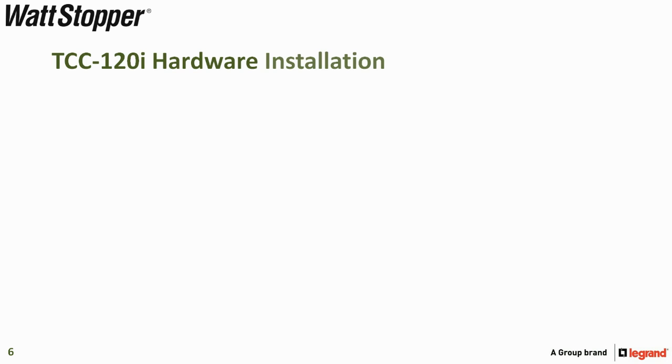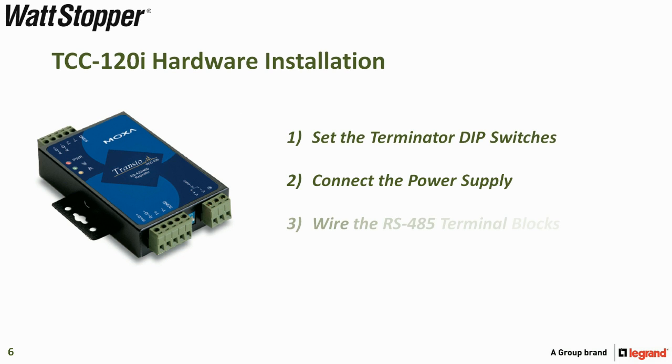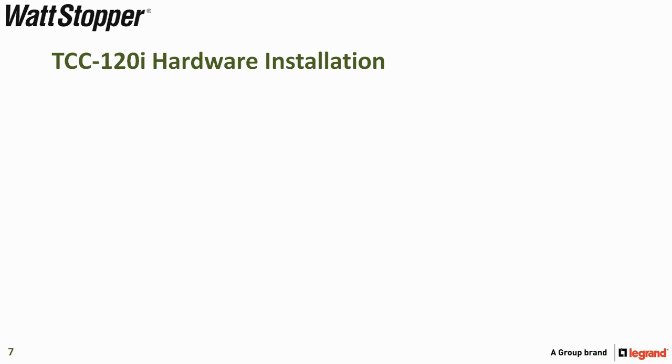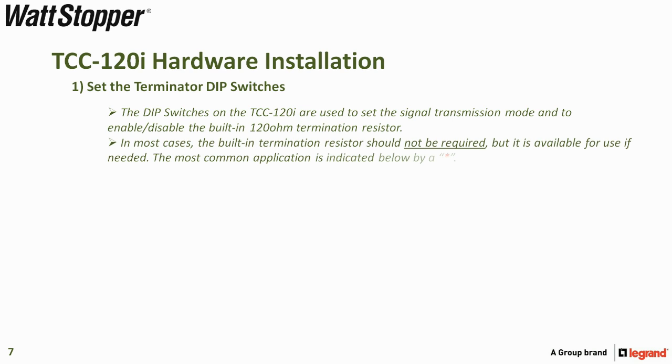There are four steps to install the TCC-120i: set the terminator DIP switches, connect the power supply, wire the RS-485 terminal blocks, and test the connection. Step one is to set the terminator DIP switches. The DIP switches on the TCC-120i are used to set the signal transmission mode and to enable or disable the built-in termination resistor. In most cases, you should not need the termination resistor, but it is available if needed.